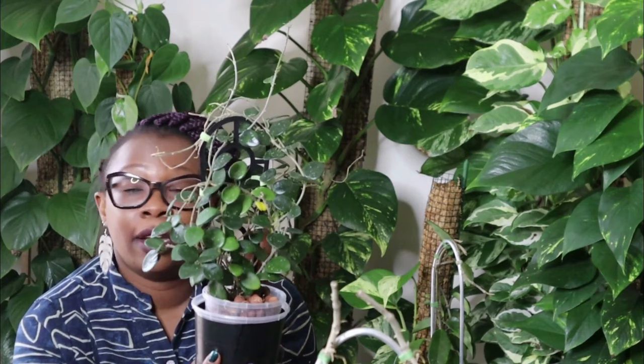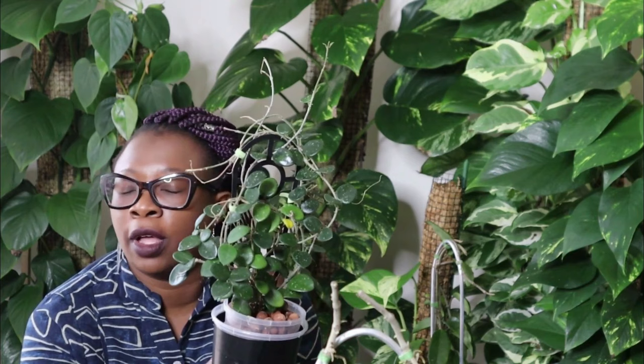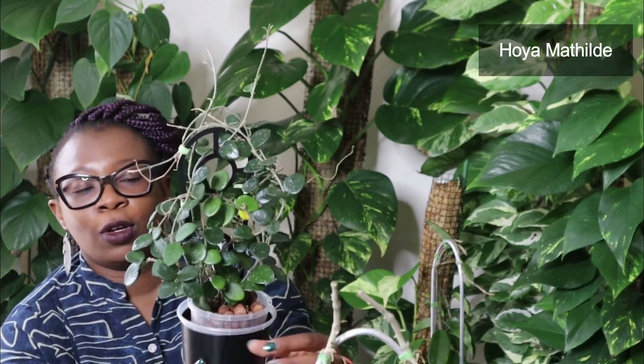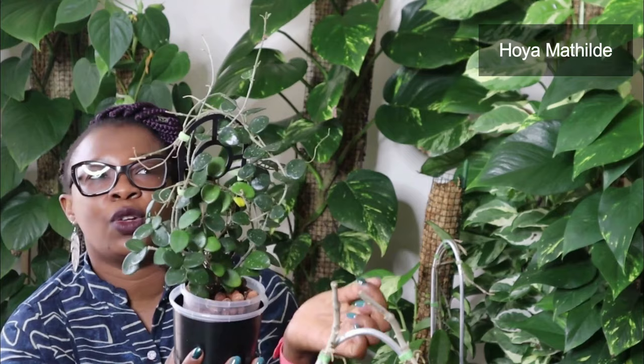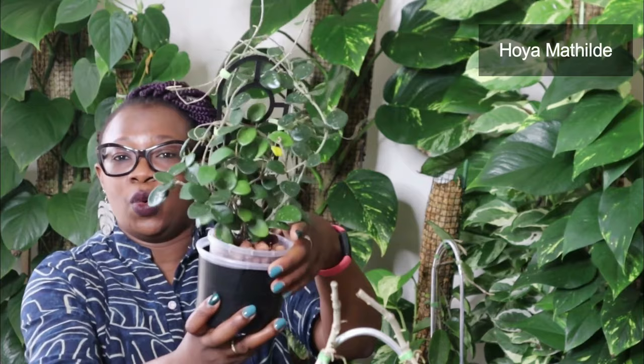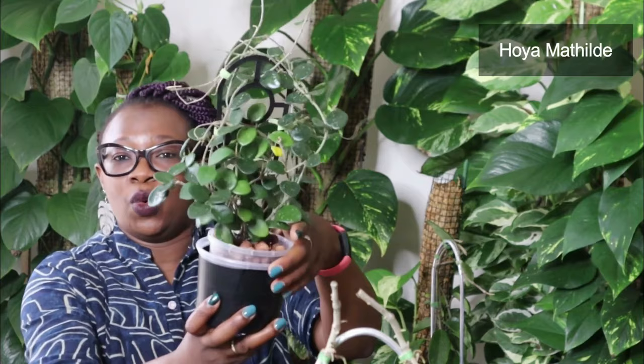This is another one of my absolute favorites with a different kind of leaf shape. This is the thing I love about Hoyas — they're just so diverse. Some leaves are small, some are huge as big as my hand, some are variegated, some have splashes. This one is a Hoya Matilde. I love, love, love this plant. I really wanted it for a long time. It's got these little waxy leaves with little white splashes on them. This one's got new growth everywhere and it's loving life in Leca.